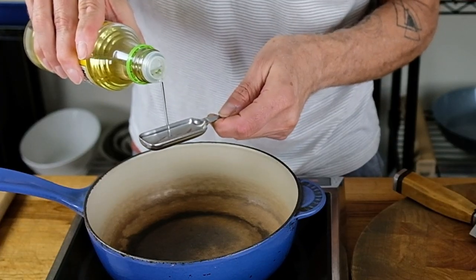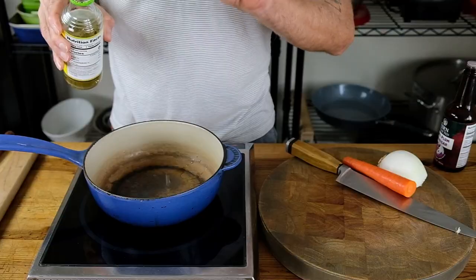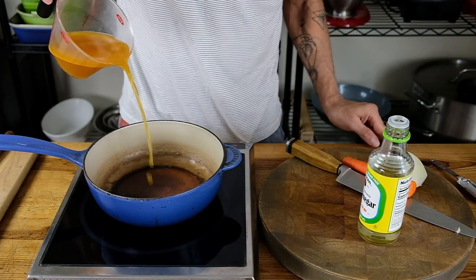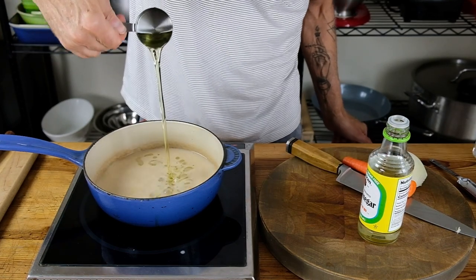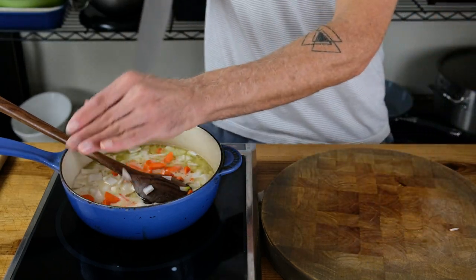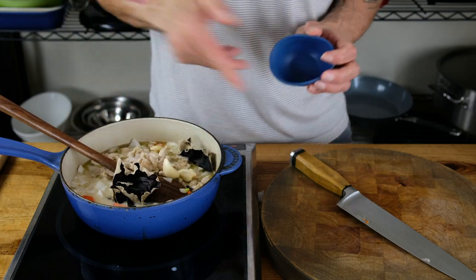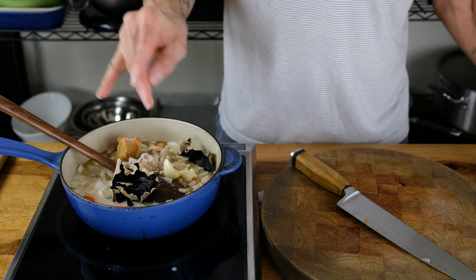We're going to puree all that with cashews and tapioca starch to replicate the overall feel of a carbonara sauce. The base starts with one tablespoon rice wine vinegar, two tablespoons plum wine vinegar, one cup of vegetable stock, one cup of plant milk, and a quarter cup of grapeseed oil. Next we add half a white sweet onion roughly chopped, one carrot roughly chopped (about half a cup), one and a half cups of cashews, two wood ear mushrooms, three garlic cloves, one tablespoon yellow miso, and a teaspoon of kosher salt.